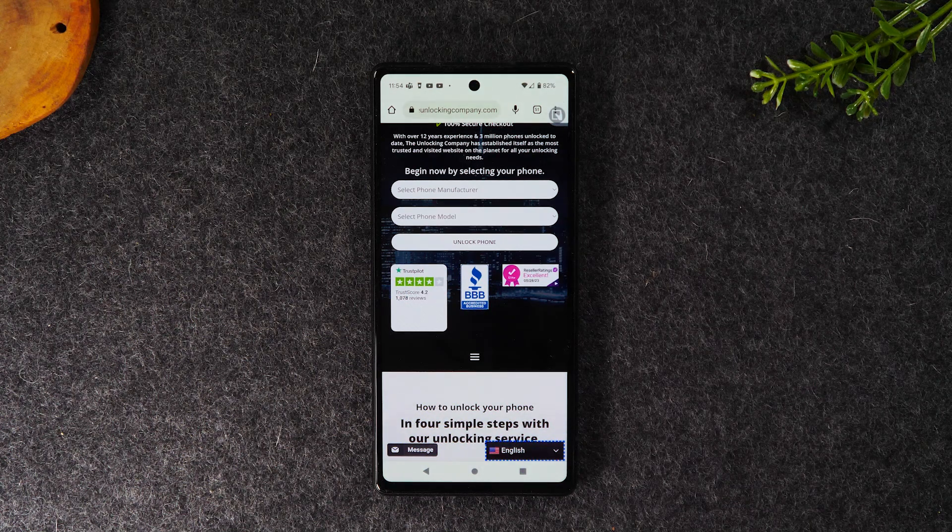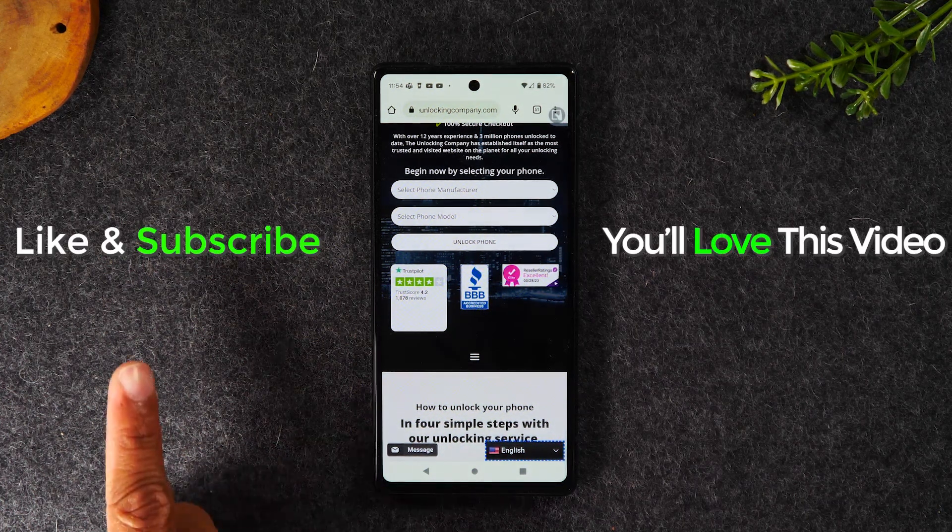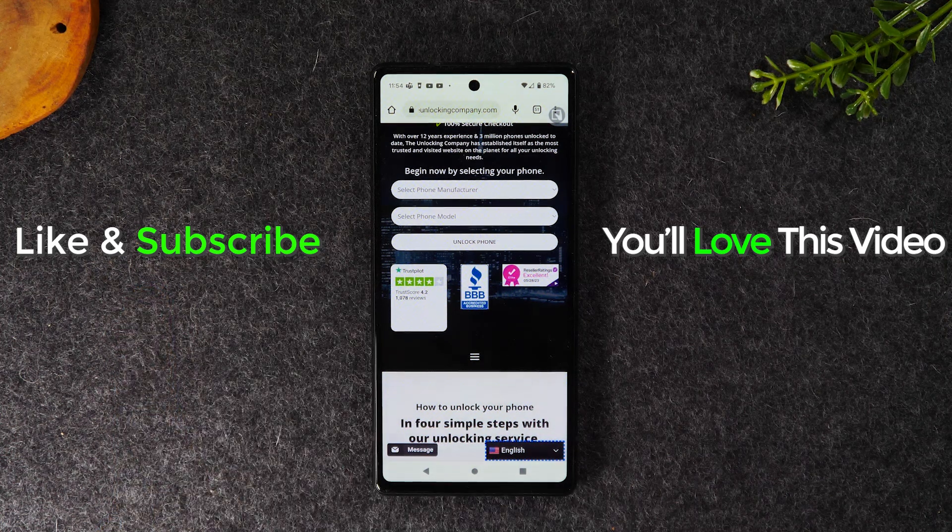Hope you found that helpful. If it was, hit that like button below. If you're not already a subscriber, hit that subscribe button. Also check out more great Pixel 6a videos — we have a whole playlist that will teach you a ton of cool things you can do with your phone. You'll find that playlist right here. Thanks again for watching, take care, and as always, have a good one.